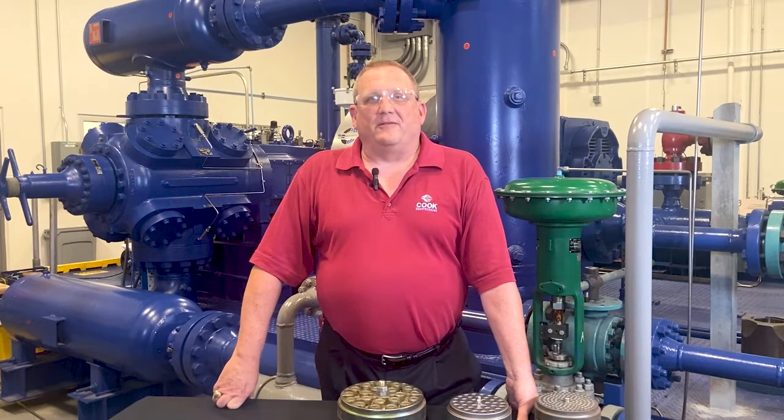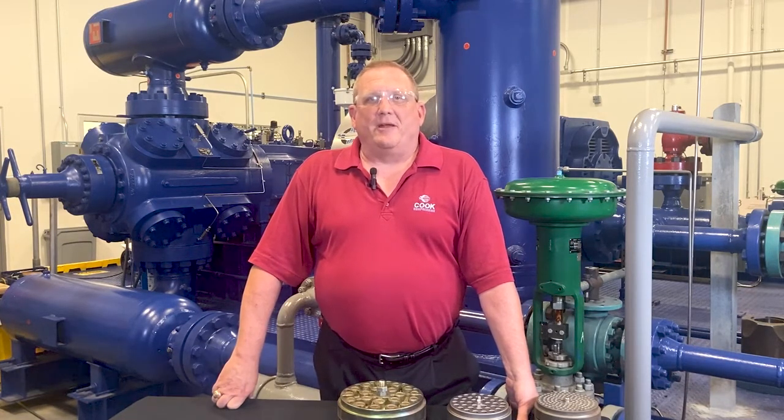Hi, I'm Skip Foreman with Cook Compression. In this video I'm going to talk about the four most common compressor valve designs and which ones we recommend for different applications.